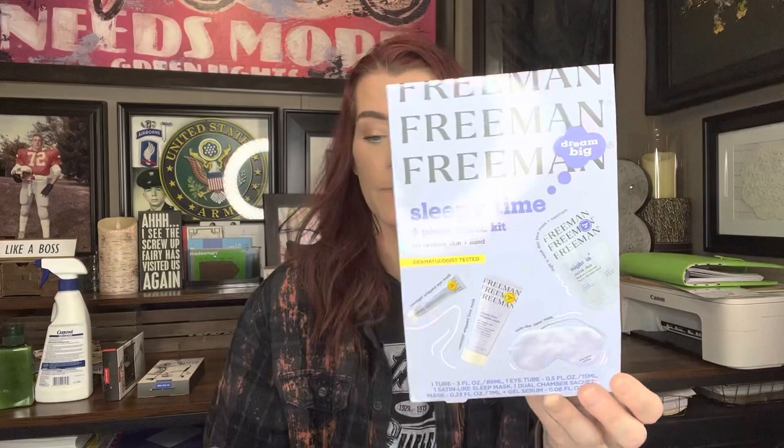I ended up buying four pairs of those. Then I went ahead and picked up three of these Freeman Sleepy Time for Peace mask kit for restless skin — dermatologist tested. You get an overnight whipped face mask, a satin-like sleep mask, and a night-in mask duo face mask and treatment. It comes in this really cute little box. These are normally $12 on Amazon, but we get them for $1.25. I'm already thinking ahead — Christmas or Easter basket, these would be perfect.